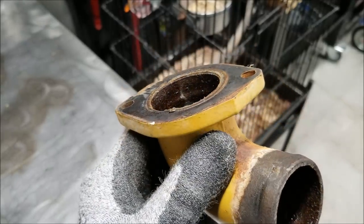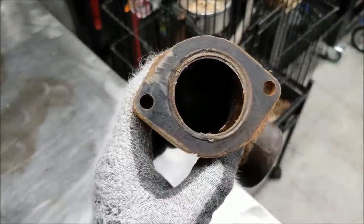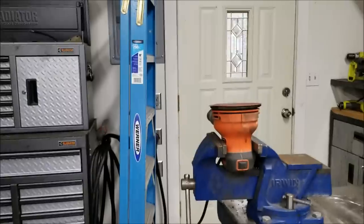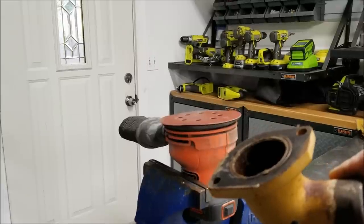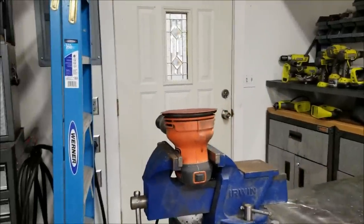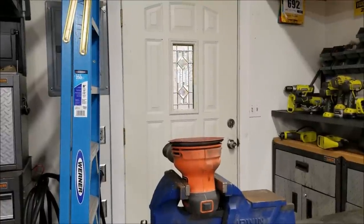This elbow does have a gasket on it — looks like they reused it, which is why they used RTV. So what I'm going to do is machine this back flat with an orbital sander. This piece does not need to be perfect — it's not like a cylinder head or anything like that. I just need to get the gasket off and get some shiny metal showing. This is a method I've used in the past on Subaru repairs, and we're going to give it a shot on the Caterpillar. That elbow is steel rather than aluminum, but it should work just the same.